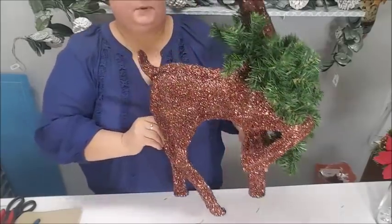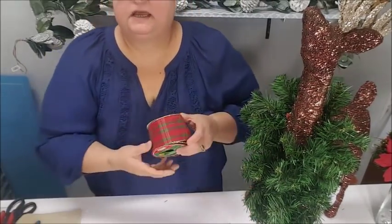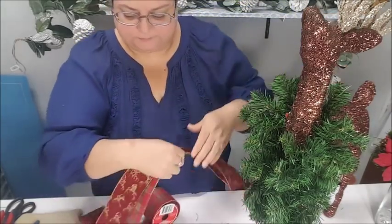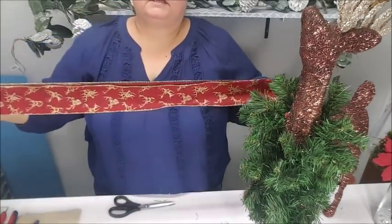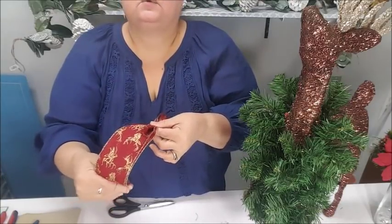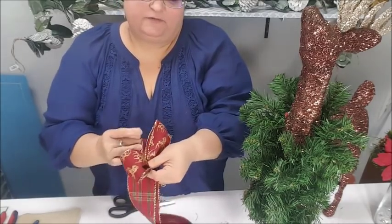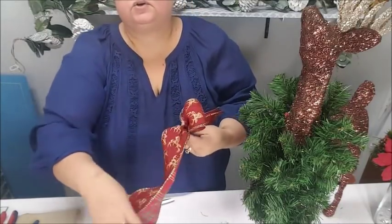I want you to look at it from both sides and see how full that garland looks from just about 24 inches of garland on this particular deer. You can see those paper mache deer covered in gold leafing — you can do that to them and dress them up. The next thing I want to do is put a pretty bow on him. I've got these berries and flowers, and I'm going to use this plaid ribbon combined with the one with the little deer heads.